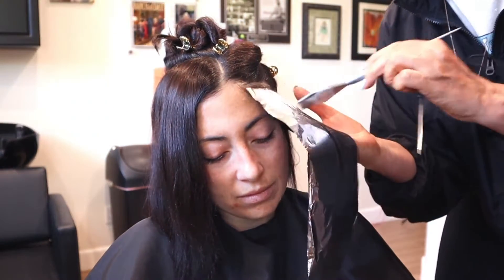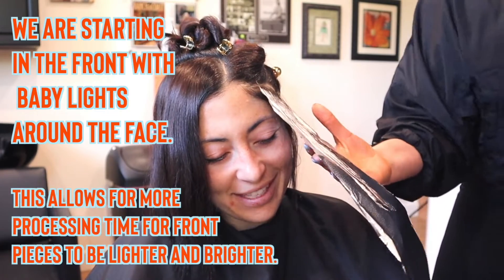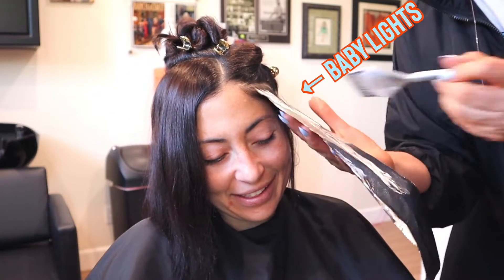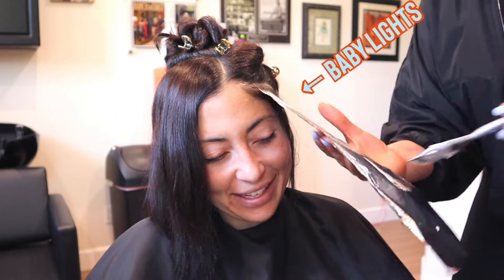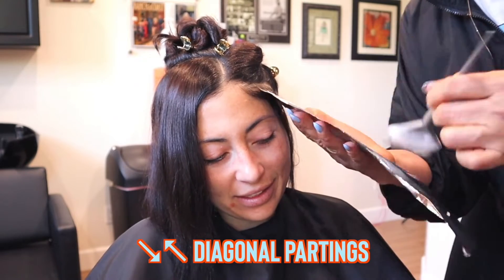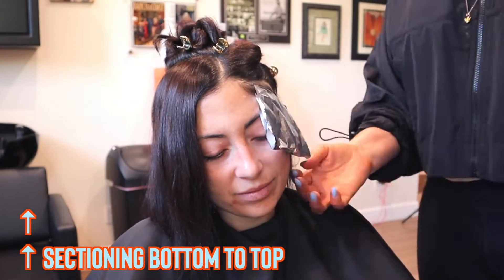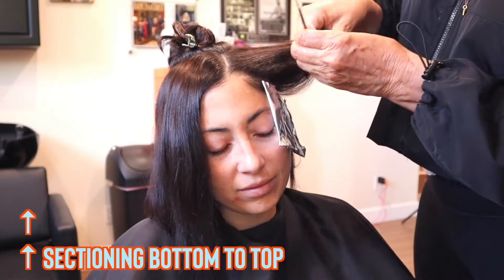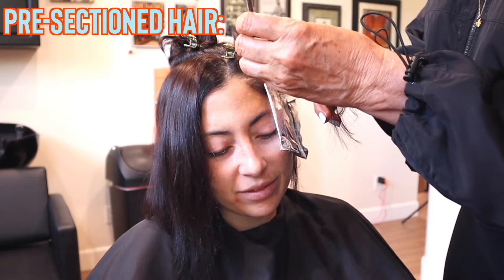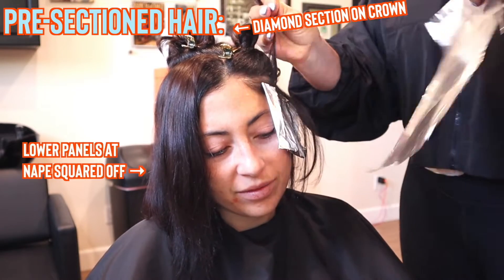In this case I'm going to start in the front where it's going to be lighter and brighter. We are going in and doing baby lights to medium highlights — that's the technique I'm using. I'm doing a diagonal parting around the face and will continue my sectioning from the bottom up to the top in a diagonal manner. I pre-sectioned the hair and did a diamond section on the crown.